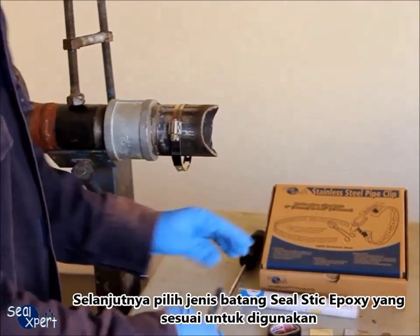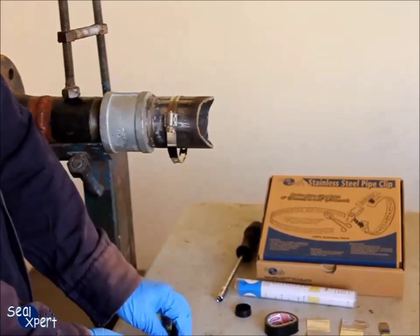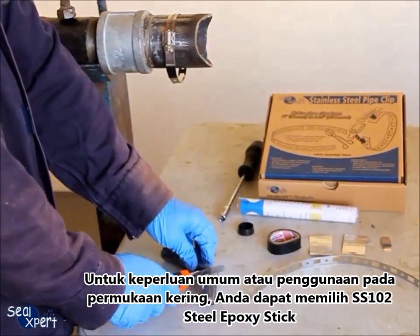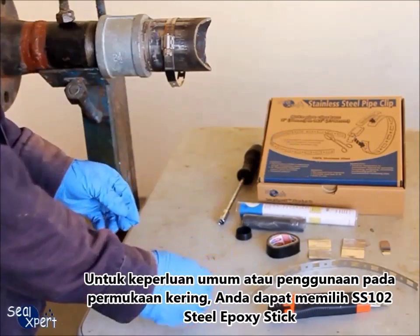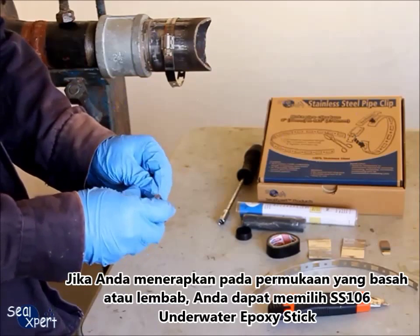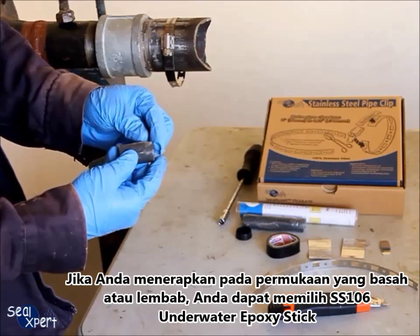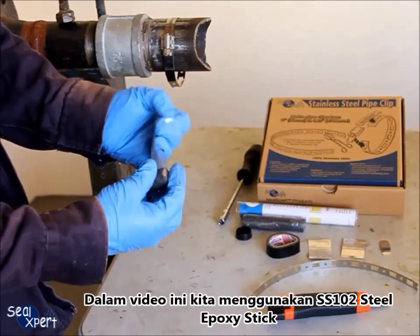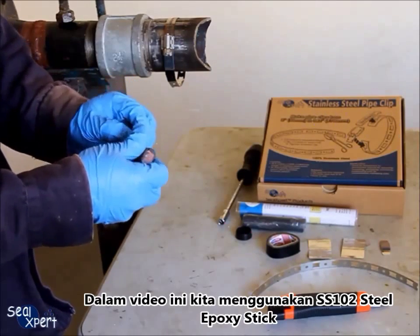Next, select the suitable type of seal stick to be used. For general purposes or applications on a dry surface, you can select the SS102 steel epoxy stick. If you are applying on a wet or moist surface, you can choose the SS106 underwater epoxy stick. In this video, we are using the SS102 steel epoxy stick.